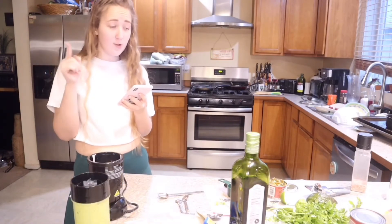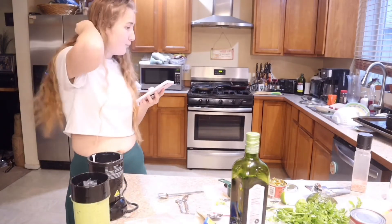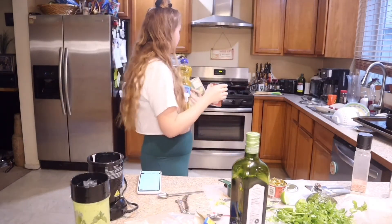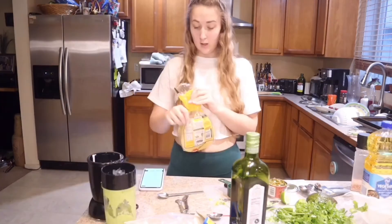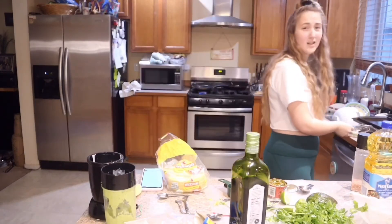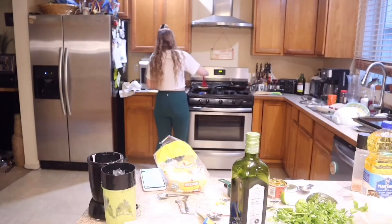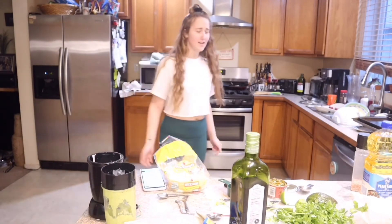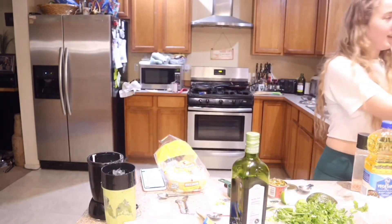Now we're going to move on to the taco part. I'm probably not really going to show you too much of this because it's all the way over there and I'd have to move everything. If you like to cook, tell me why, because I don't get it. Ew, these black beans look gross. If you're wondering why I don't cook, this is why — I'm scared of everything.